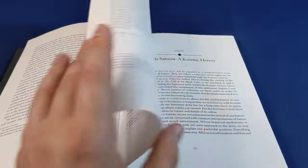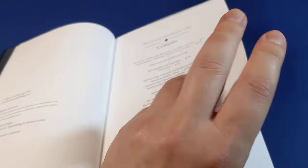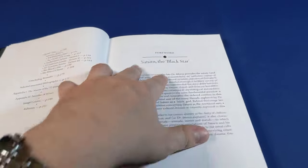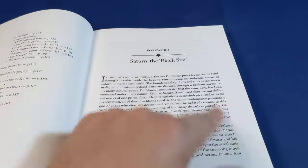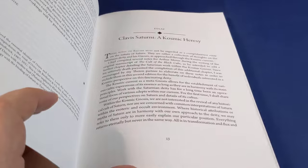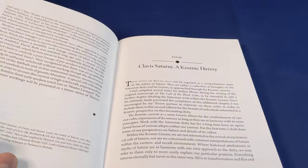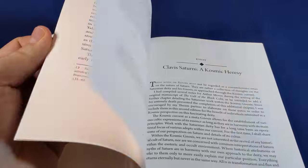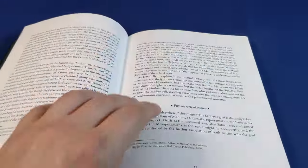However, what is a great place to start is Thomas Vincente's foreword here, "Saturn, the Black Star." It's a foreword by Thomas Vincente, the author of The Faceless God. His foreword is about six pages or something along those lines.